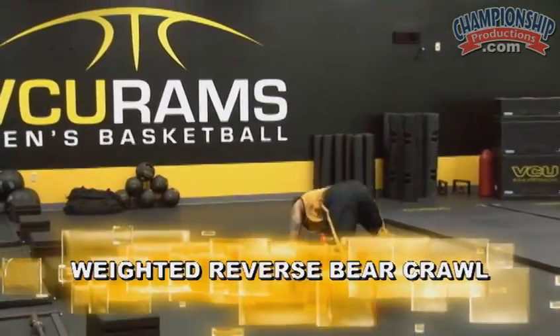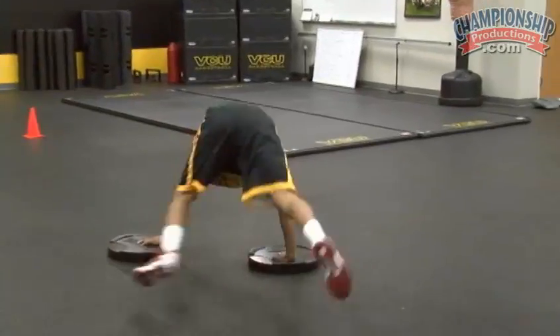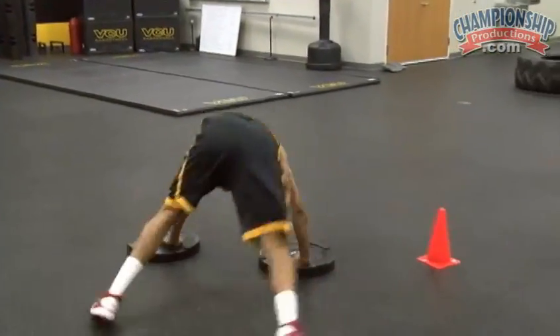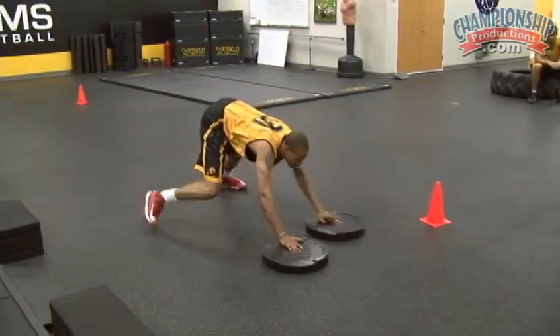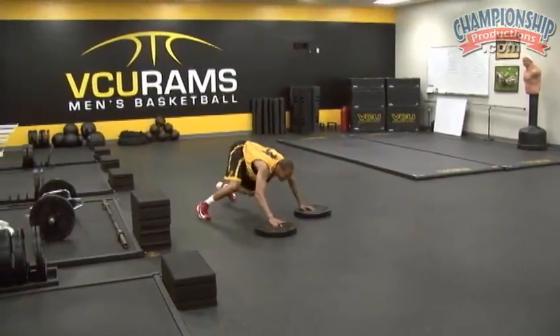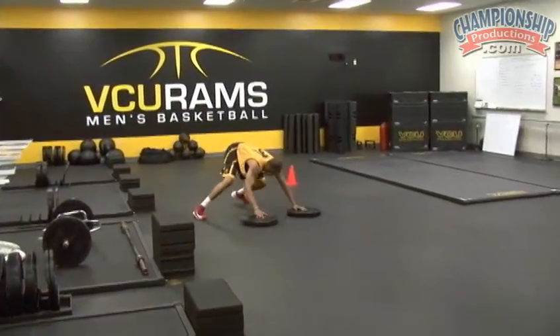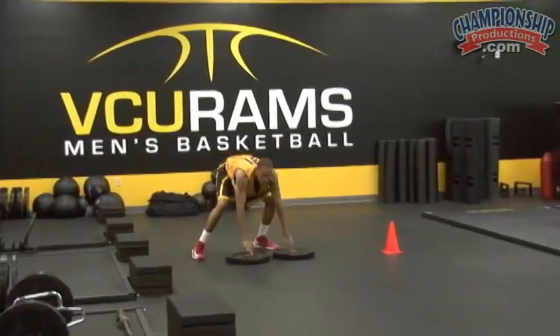Metabolic conditioning circuit example: weighted reverse bear crawl. Good. Watch that cone back here. Good. All the way through. Turn around. Bring it back. Good.